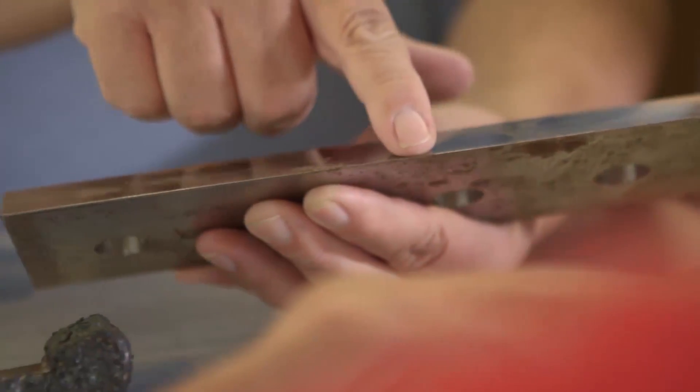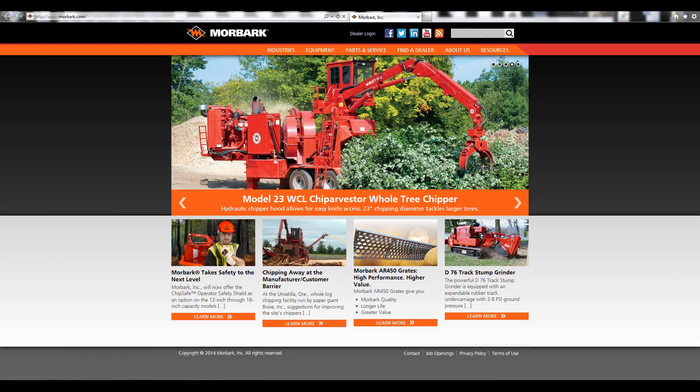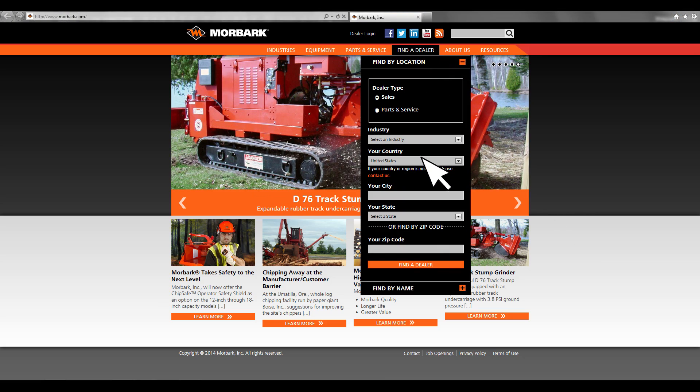For replacement abrasives, contact the Morbark dealer in your area. To find a dealer in your area, go to www.morbark.com/find-a-dealer.